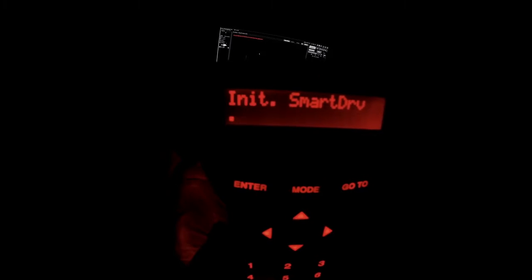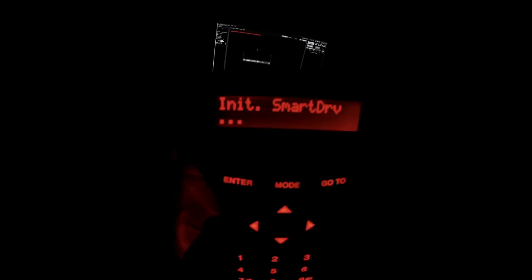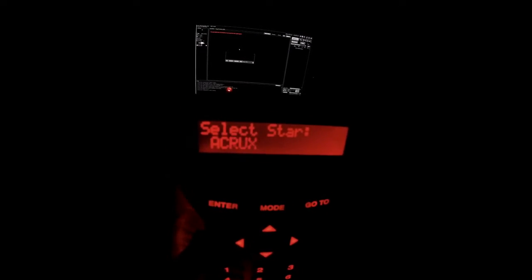Once you get in all the appropriate information, you'll get a little message saying 'initiating smart drive,' which is essentially just the mount gearing up and getting ready to start tracking your target. This gives you your alignment options: easy, three star, and two star. I always go with two star because that's the easiest way to do it — easy align does not work very well, and three star is a little bit overkill for what I want to do tonight.